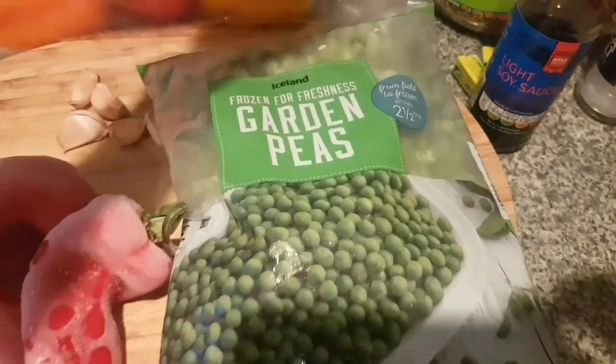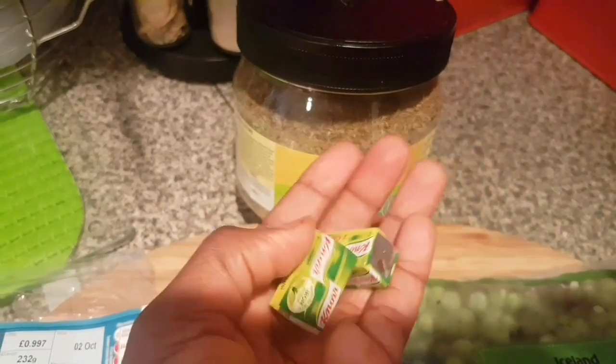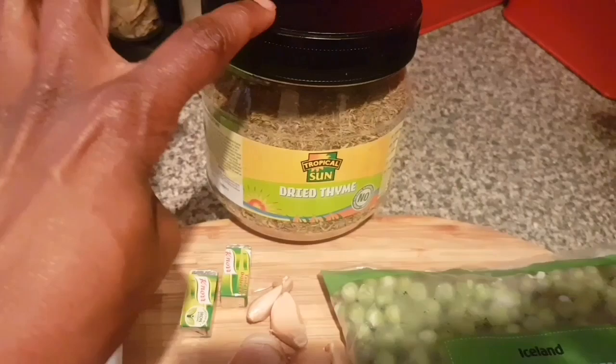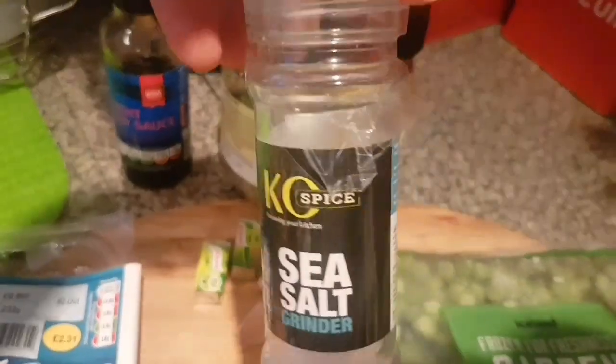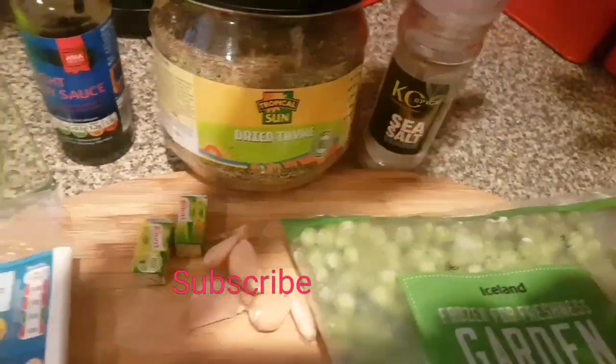I used soy sauce and thyme, and of course a stock cube. I will advise that when putting in your spices, and especially the salt, you have to be careful with the soy sauce because the smoked fish already contains salt in it and we don't want to have a salty food.